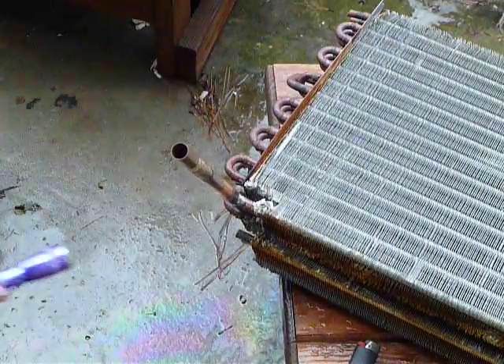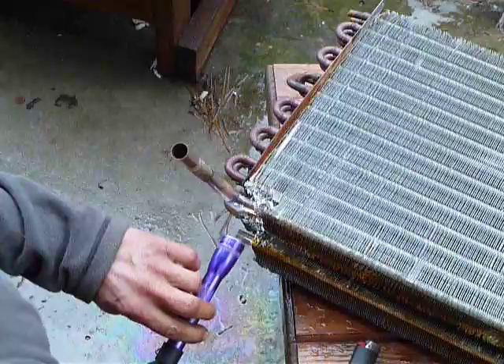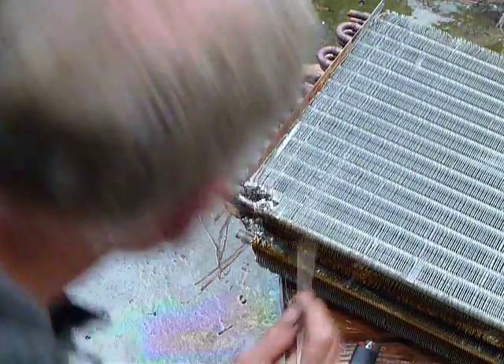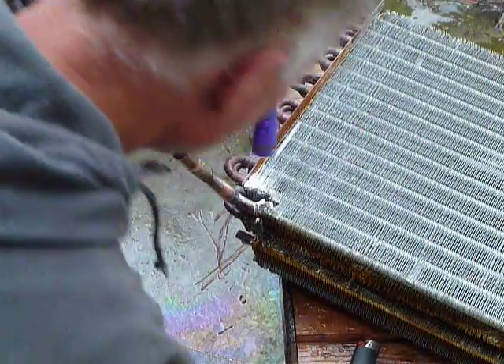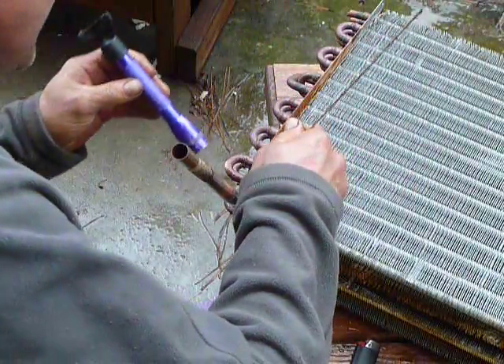If there's a little spot you're not sure about, you're better off re-hitting it because it's easier to do now than later. Other than this one spot, I think I've got it.